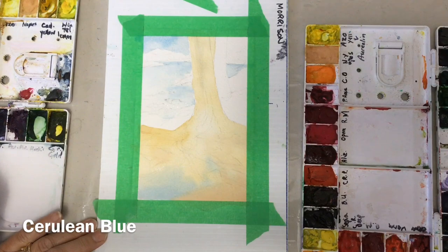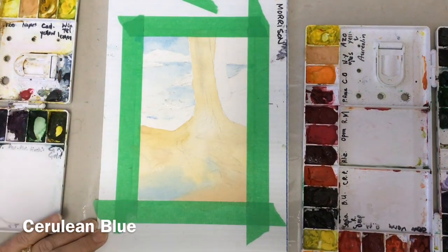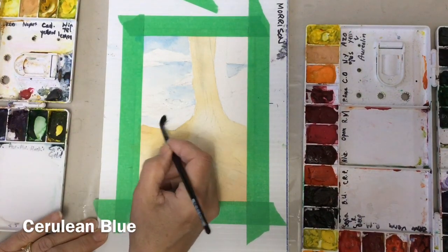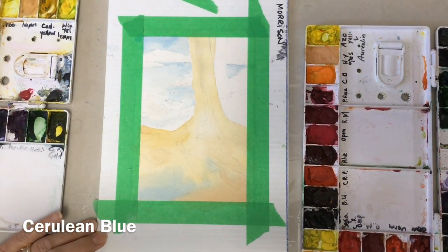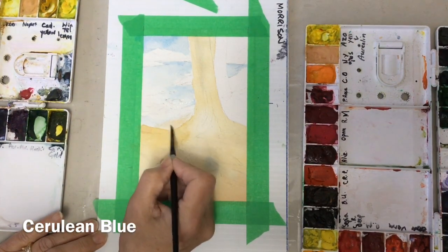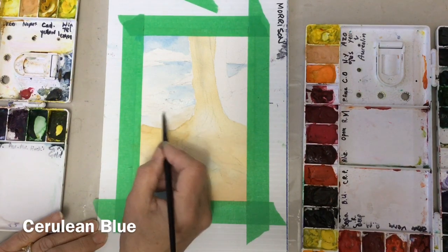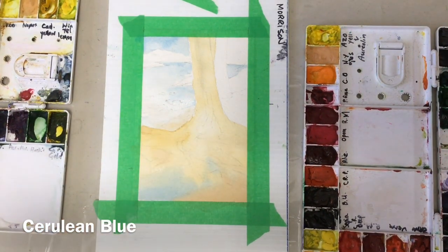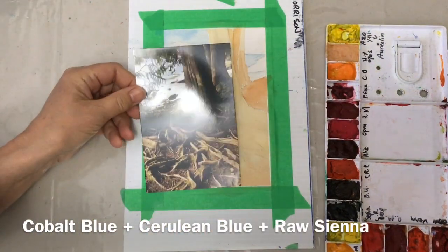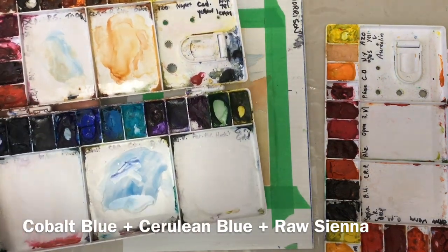There's one more tree on the right that I haven't done a base coat for yet. I think I missed it on the first run over — the only thing when I'm filming is I don't pay attention as well to what I'm doing and I can't get very close to my piece of paper. Skip forward to when I put some burnt sienna and raw sienna on that third tree.